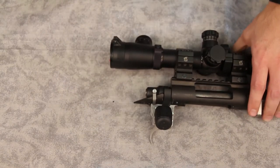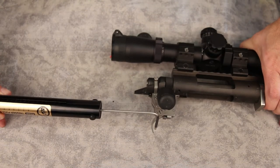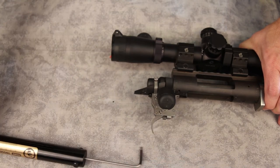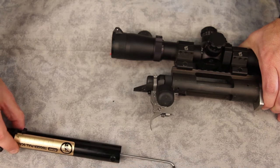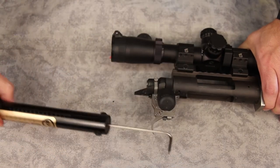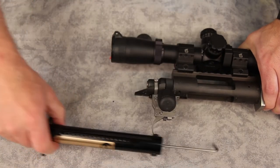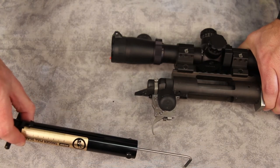While we've got it here, let's go ahead and take a look at the pull before we put it in the stock, and then we'll take a look again with the stock in place. So this was just as set from the factory — just a hair under one pound. Let's try that again — pretty much exactly at a pound. Just a hair under. So one of the things I like about the Joule is that it can be adjusted.